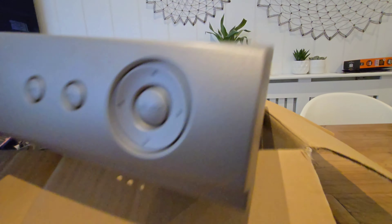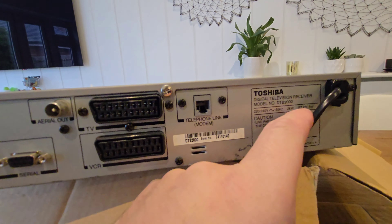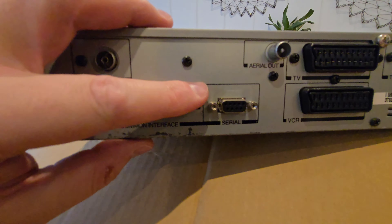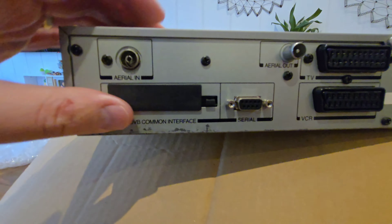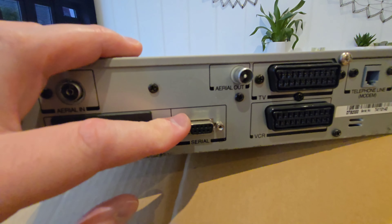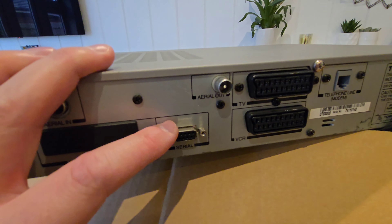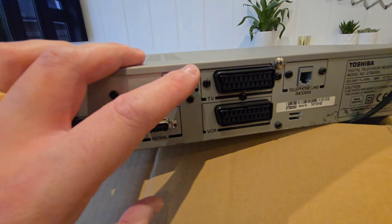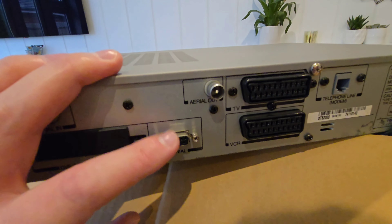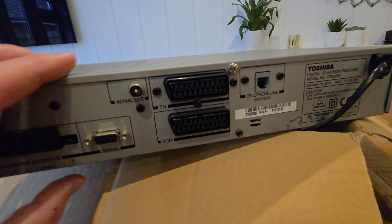If we just spin the box around — this is very exciting. It's a similar size to the other boxes. Now, that's a hardwired plug, but given how rare this box is, I guess I'll have to let that slide. We've got aerial input there, and the common interface cover. Serial port — I don't think these boxes supported OnMail or online pay-per-view ordering, but all the boxes had the serial. Aerial out, two SCART sockets, telephone socket. The serial was for the OnMail remote, so any online ordering or emails would have been done through there, but as far as I know, the Toshiba box never supported that.